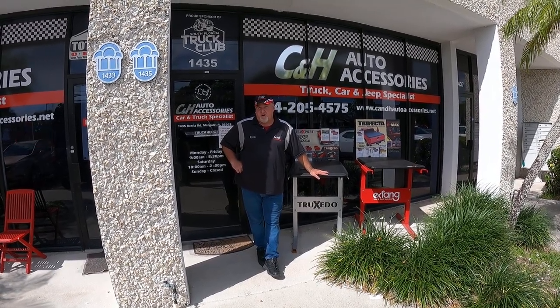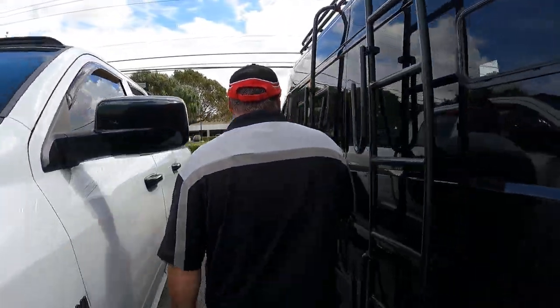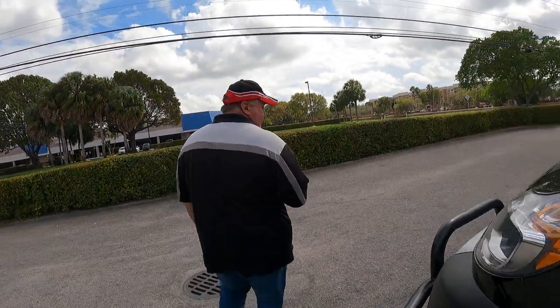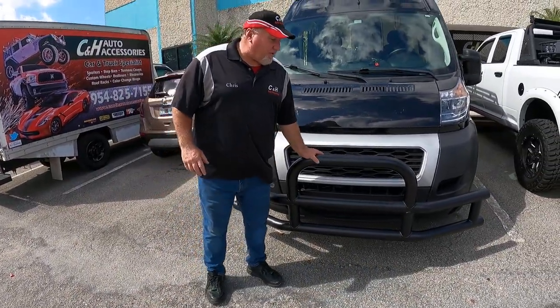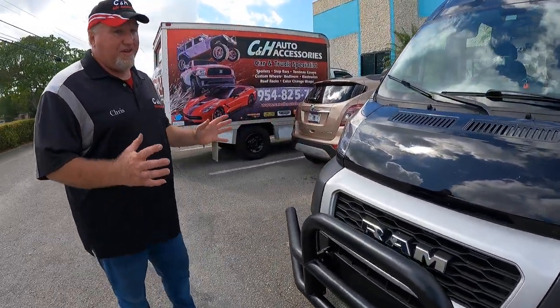Hi, it's Chris again with CNH Auto Accessories in Margate, Florida. Today I want to talk to you about a grill guard we did for this wonderful Pro Master. Come over here and let me show you what we have done. This customer is converting the Pro Master into an overland camping vehicle, and this is our part — this is the Laverne grill guard.